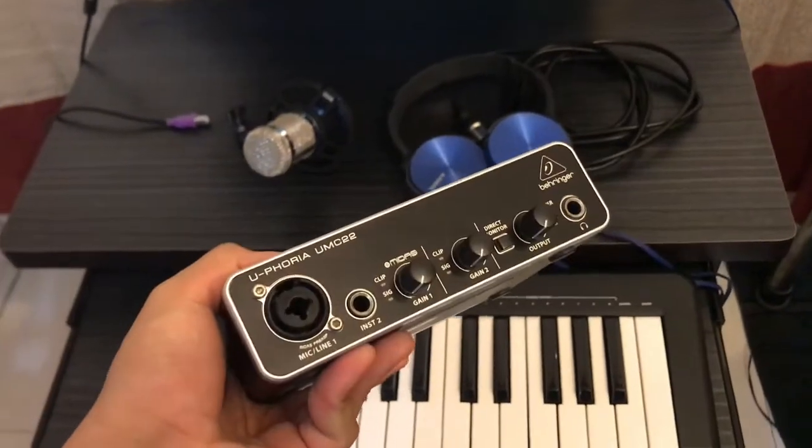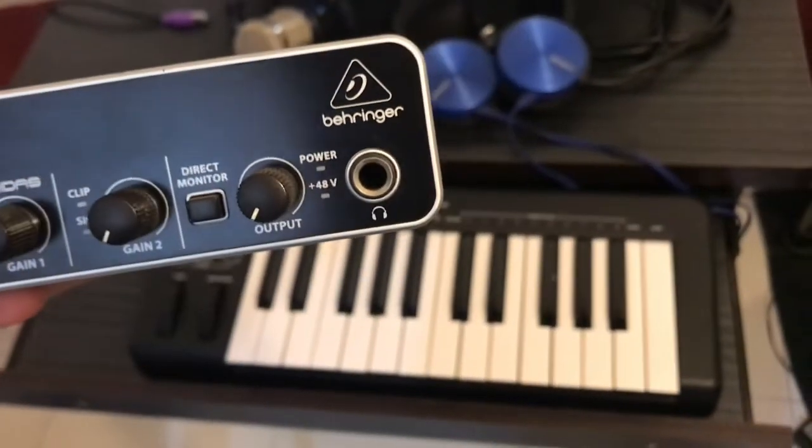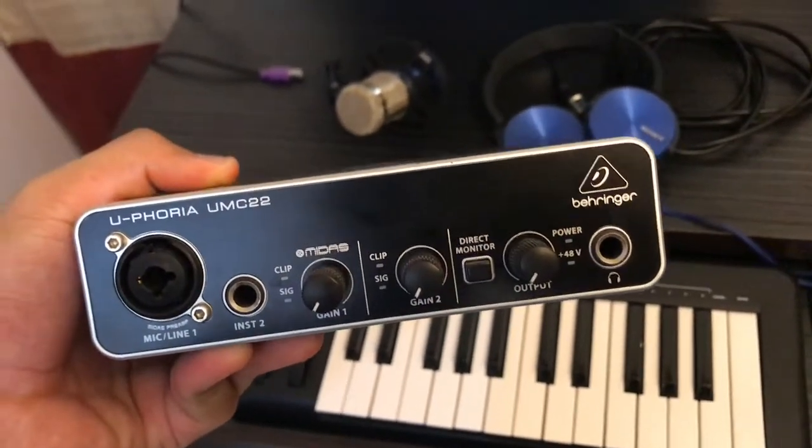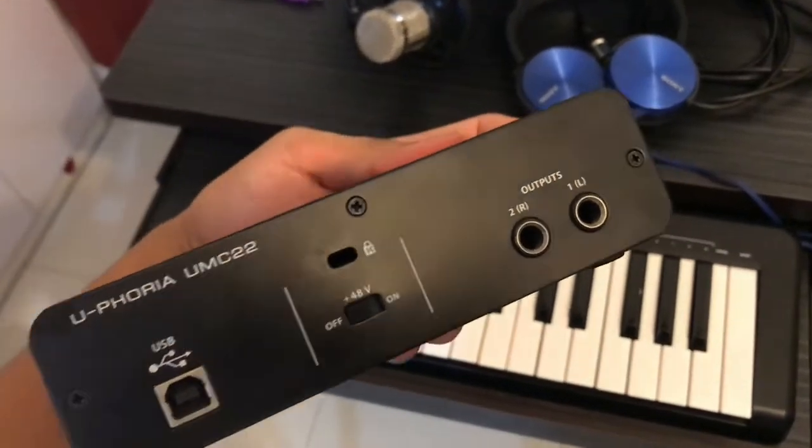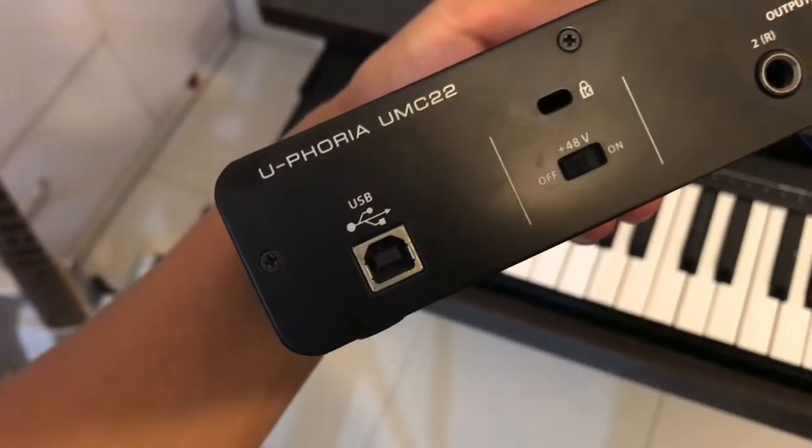The next thing you're going to want is an interface. It's a little device that converts your analog signal from your instruments and turns them into digital signals so that your computer can process and record them. I chose a very small two-channel input interface by Behringer. This one has one XLR input with phantom power and another regular quarter-inch standard input. It also has a little headphone output so you can hear directly by DI, and also has a little switch at the back so you can activate the phantom power to power your mic.